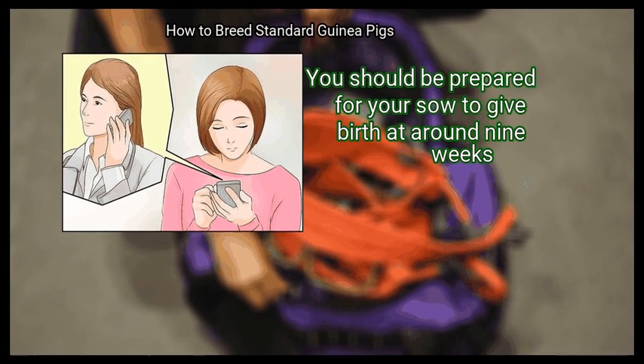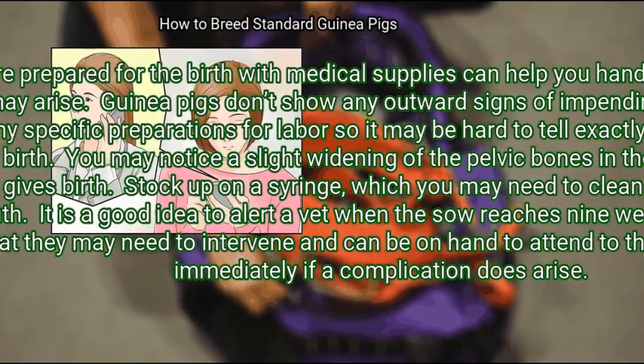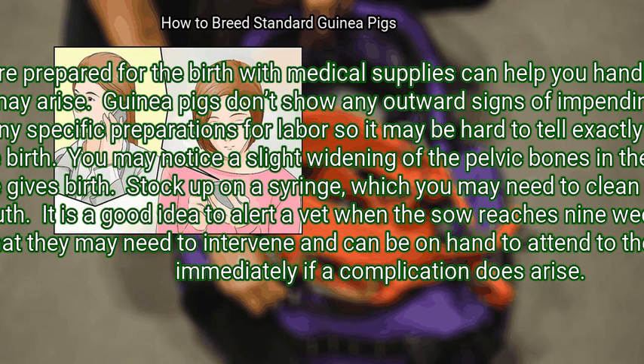Step 5: Get ready for the birth of the pups. You should be prepared for your sow to give birth at around nine weeks. Guinea pigs don't show outward signs of impending birth, so it may be hard to tell exactly when the sow will give birth. You may notice a slight widening of the pelvic bones right before she gives birth. Stock up on a syringe to clean out a newborn pup's mouth, and alert a vet when the sow reaches nine weeks so they can be on hand if complications arise.